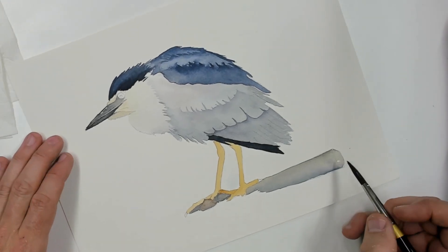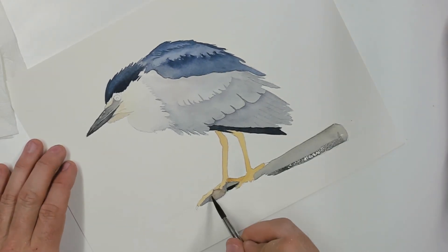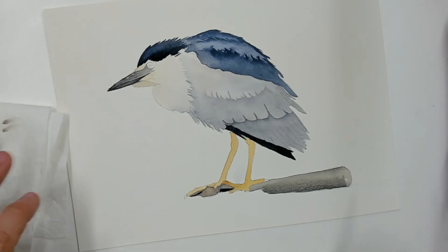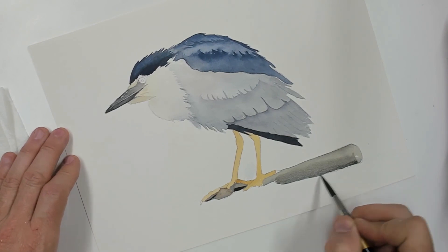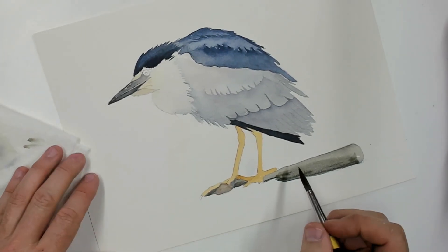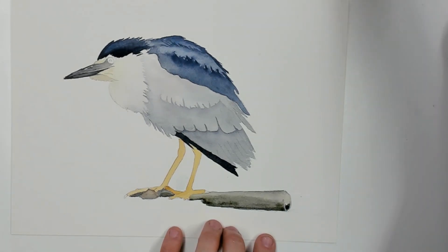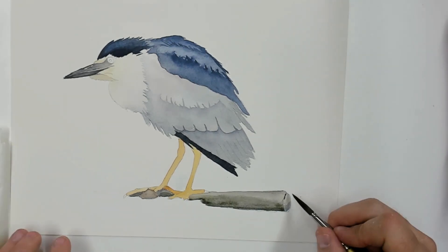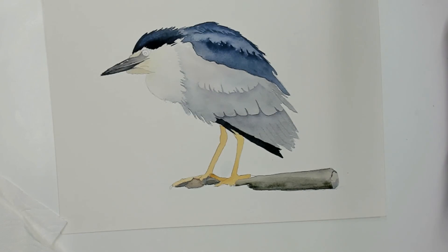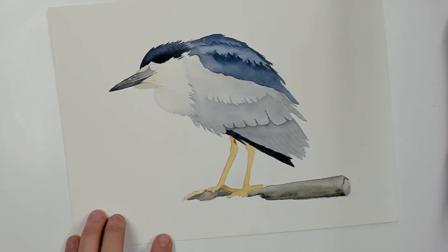The stick, the branch, the log that he's standing on has a nice start to it — the blue-gray down there already gives it some dimension. Let's just strengthen that a little bit and add a little bit more dimension to that log to make it look like an old piece of wood that's been in the water for quite a long time. Adding a little piece on the end to try to bring out the fact that it's round. I don't like hard water edges, so you'll see me go back from time to time with an extremely dry brush and pull some of that water off.